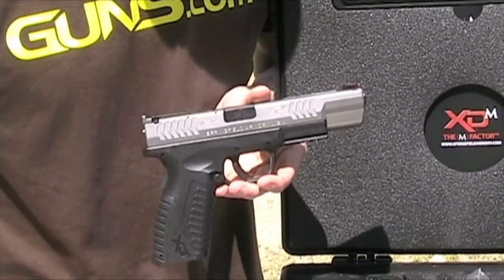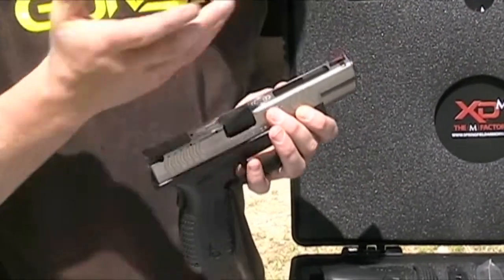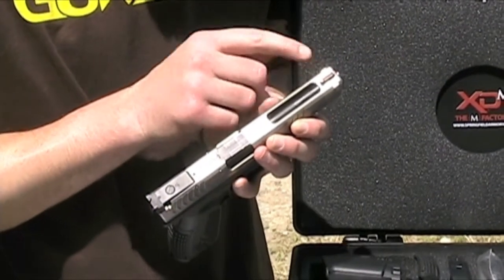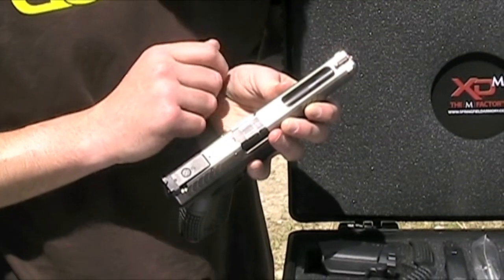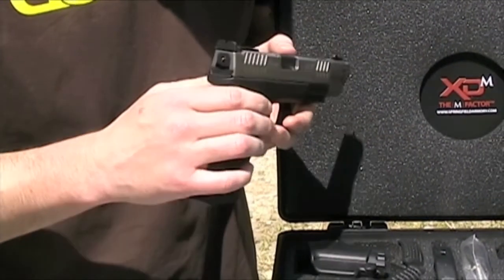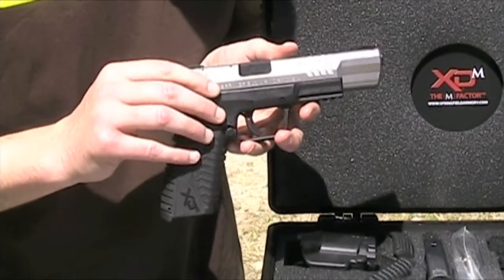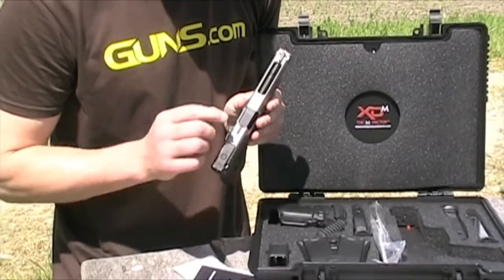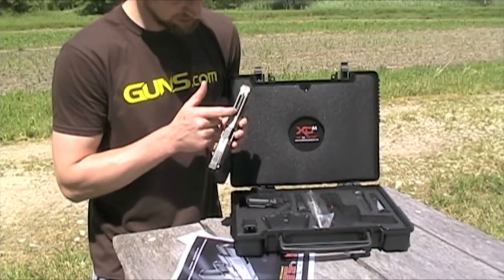Features unique to this model are the 5.25 inch barrel, of course, the fiber optic front sight — it's real easy to see, especially when you're looking through this nice dark rear sight. The other thing, which is probably most distinct about this model, is the cut in the slide here. As you can see, you can see the barrel through it.